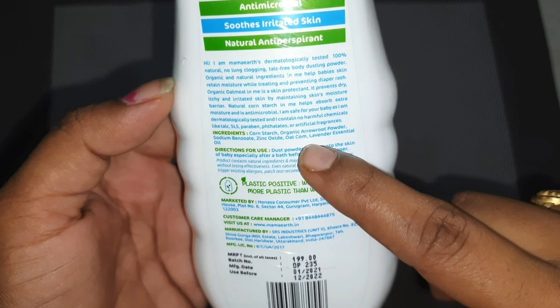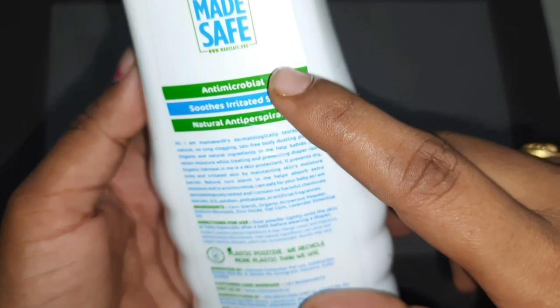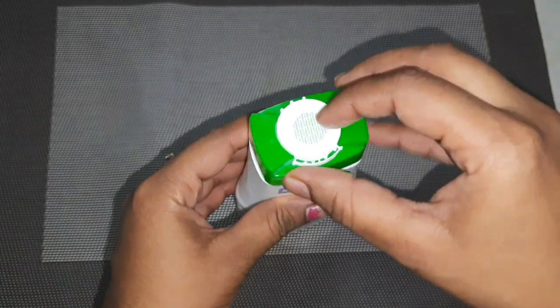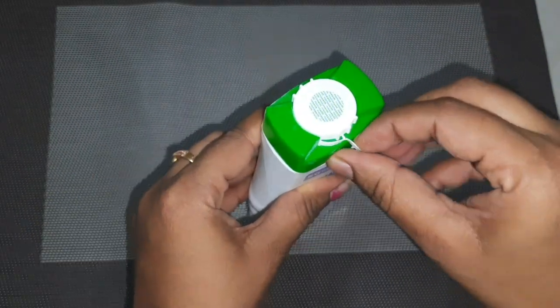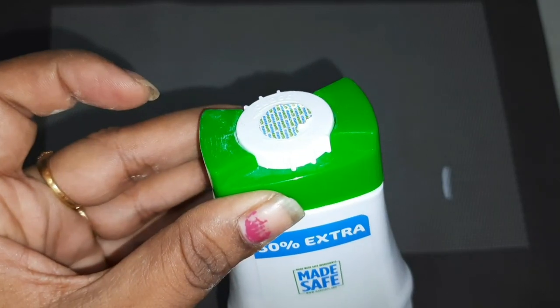After bath, you will use diapers. You will apply it to prevent diaper rash. It is free from harmful chemicals — no talc, SLS, or parabens. The packaging is 100% plastic-free — you can recycle the plastic container.